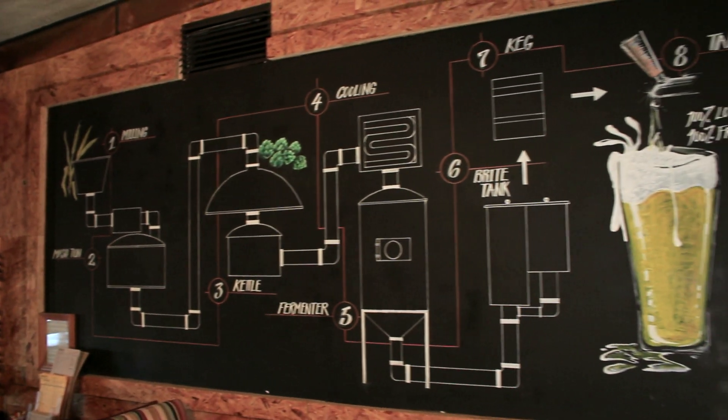Hello and welcome to Oso Nano Brewery's brew how-to. Today we're going to be showing you how we brew delicious ales here at Oso. To get started, here's a brief overview of the general brewing process. The steps to brew beer are as follows.